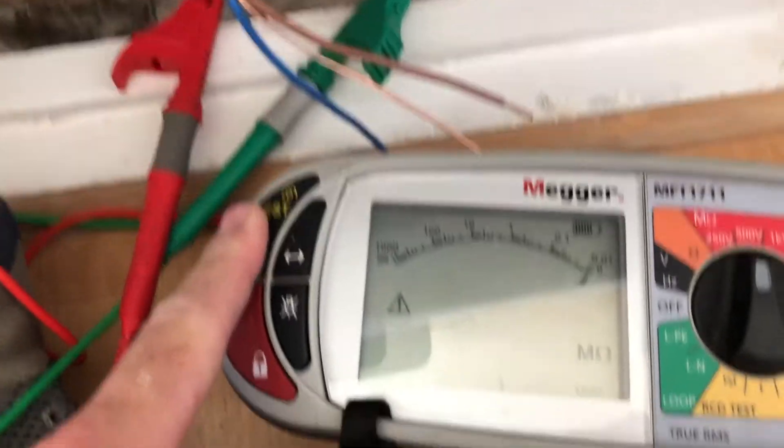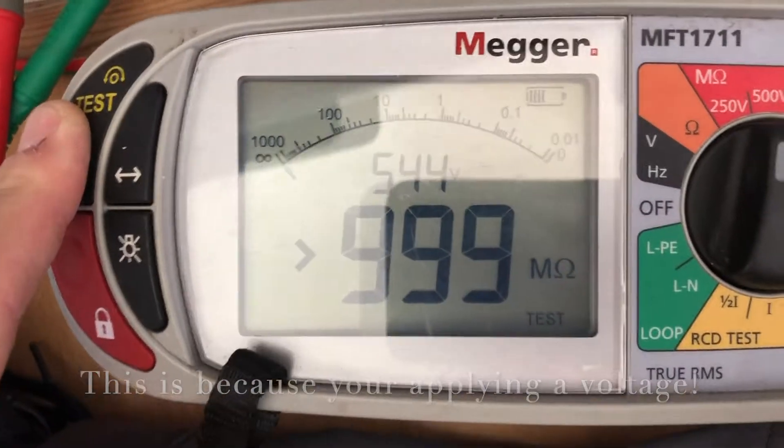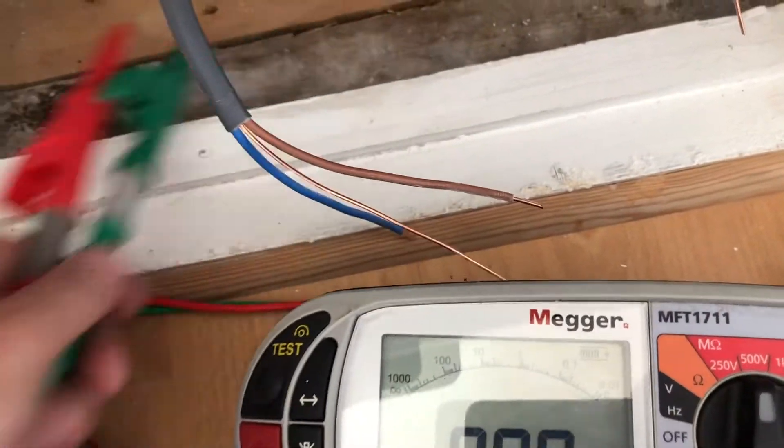I'm pressing and holding the test button, and with the crocodile clips separated it's showing 999 mega ohms — obviously there's nothing touching. Then what we're going to do is put the crocodile clips together.